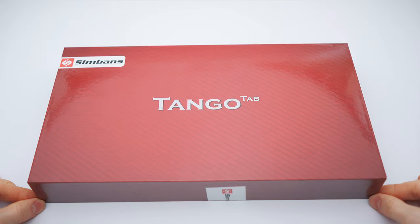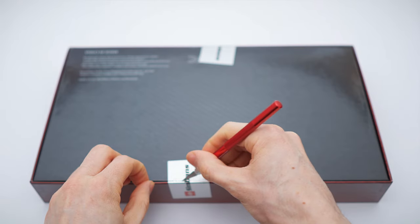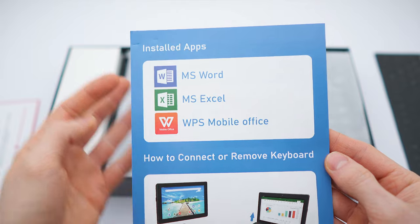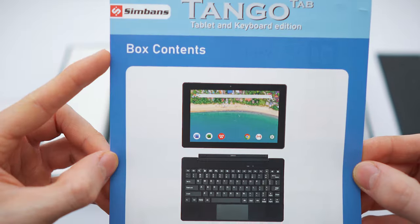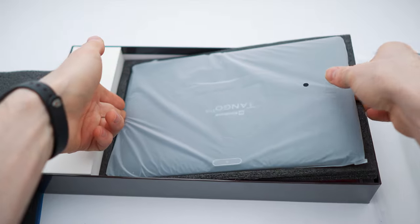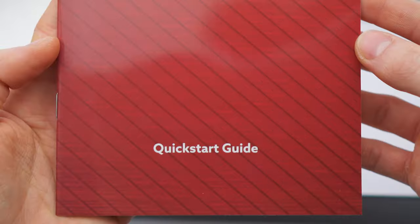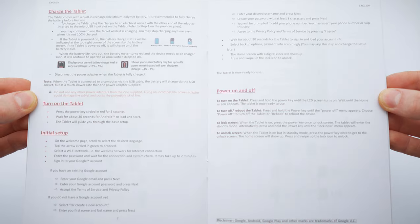It comes in this box right here — neat design, made in China, model name and all of that. Inside you'll find a quick setup guide. This is a tablet and keyboard edition. There is a divider, and here we have the tablet sticking in nice and secure, also wrapped in plastic. Then here we have the manual and the quick start guide.